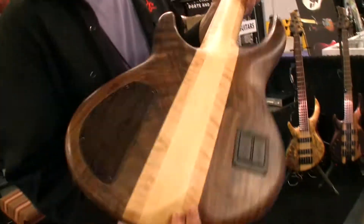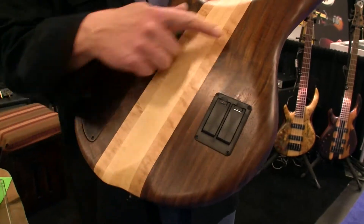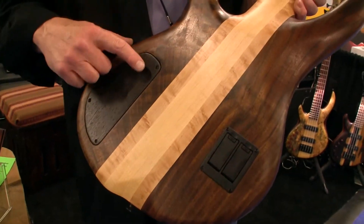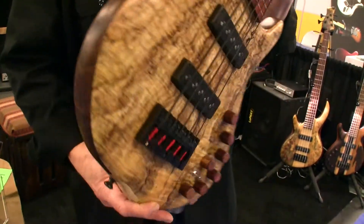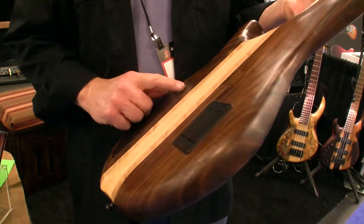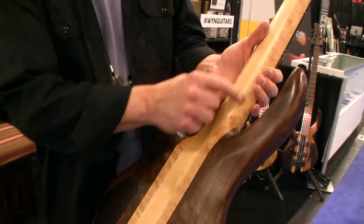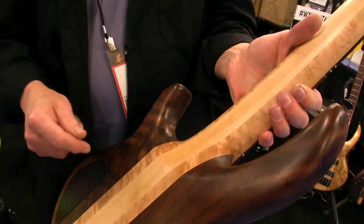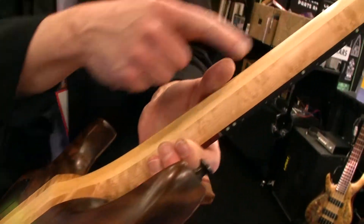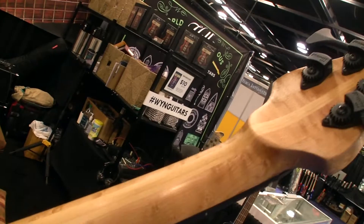It's an 18-volt system. The back is walnut, so it's just two layers — spalted maple on the top and chambered, hollowed-out walnut on the back. And an all-maple Eastern Rock maple neck with three tapered cores in the center, and bird's eye maple on the rails.